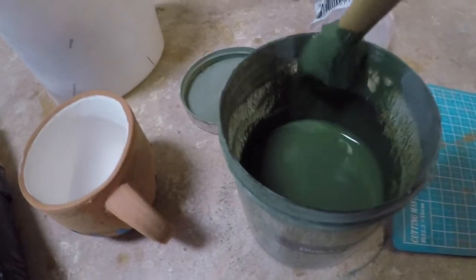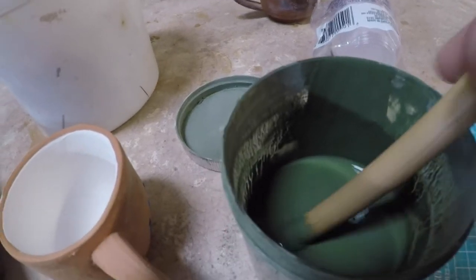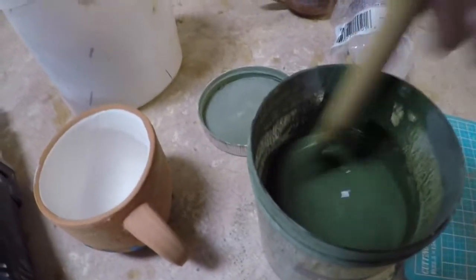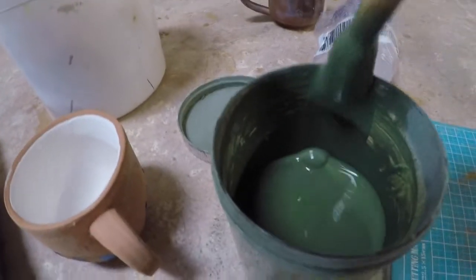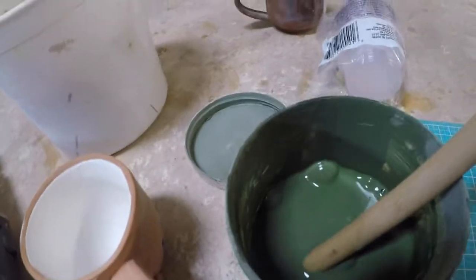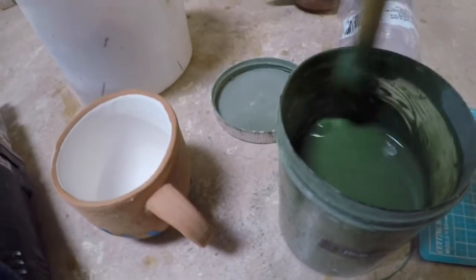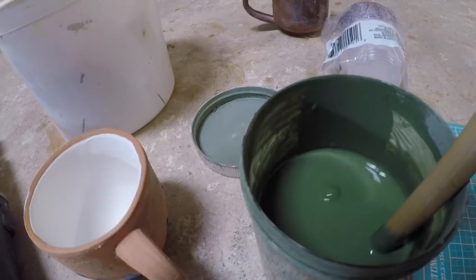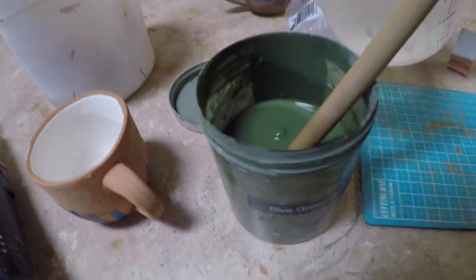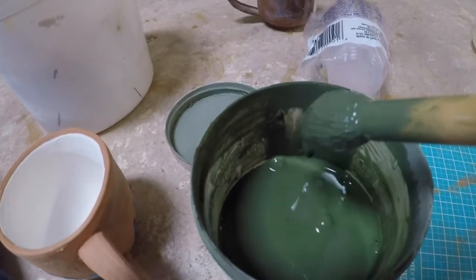You're going to test it again — 1, 2, 3, 4, 5 — nothing happened. You're going to add some more — 1, 2, 3, 4, 5 — nothing's happened. I'm going to add a lot more because this stuff is feeling rather thick. 1, 2, 3, 4, 5 — a little bit more. I can start to see it breaking a tiny bit, and right there you can see where it started to become translucent.